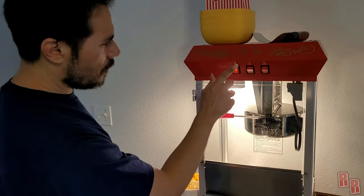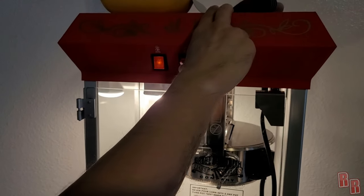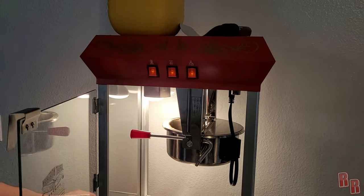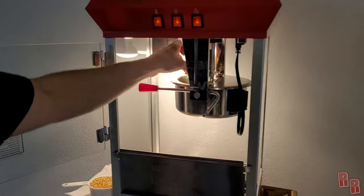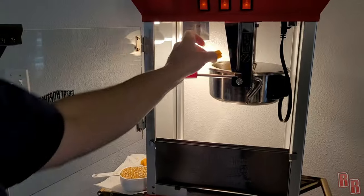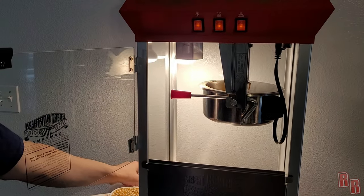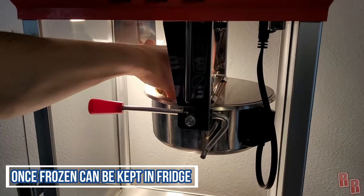The first thing we're going to do is turn it on. We have the warming light, the base warms, then we turn on the stirrer and the pot warmer. Open up the pot and the first thing we want to do is drop in the five little stars of oil. I freeze the oil into stars because it's just easier to handle than trying to pour it into the machine.